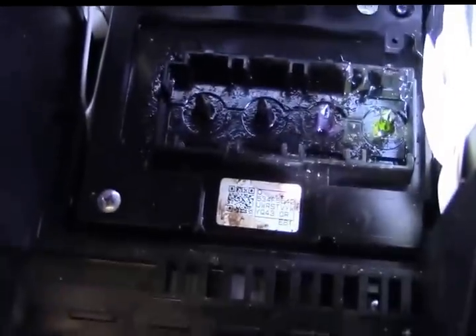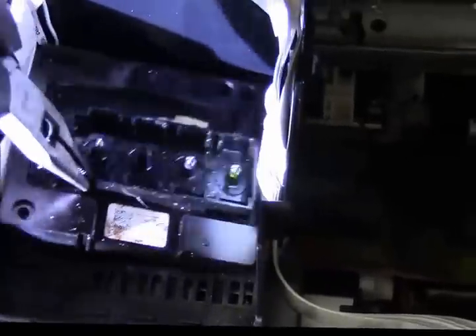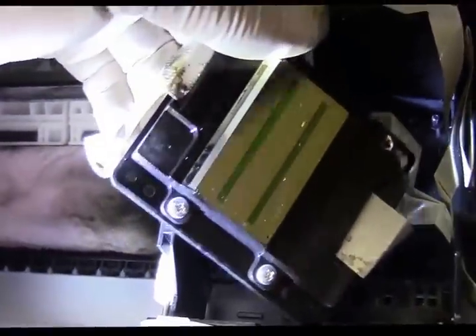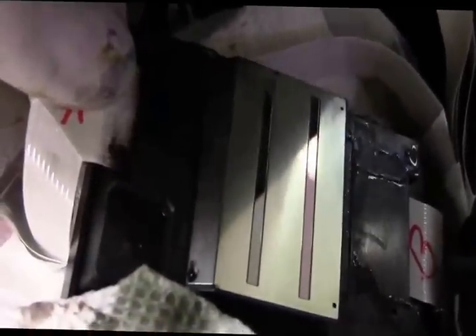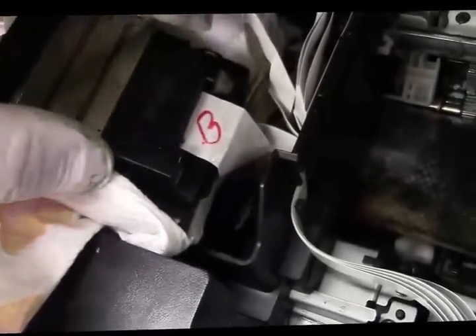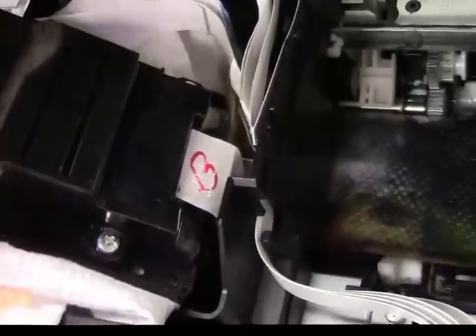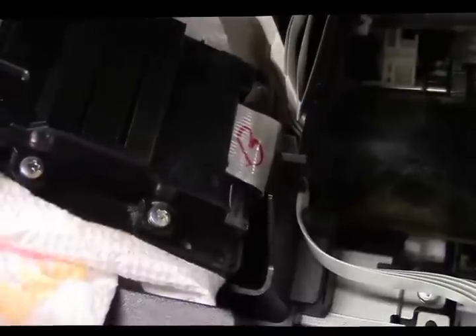Now, to remove the printhead, there are three screws. Remove them and wiggle the printhead out. I've got plenty of paper towels down. I marked the ribbon cables A and B — if you're not sure how to put them back in, take a picture. Now slide the ribbon cable out, and you'll be able to put the printhead on the bench. Pay close attention to how it goes back together, because if you put it in wrong it obviously won't work. But like I said at the beginning — it didn't work before you started, so you have nothing to lose.